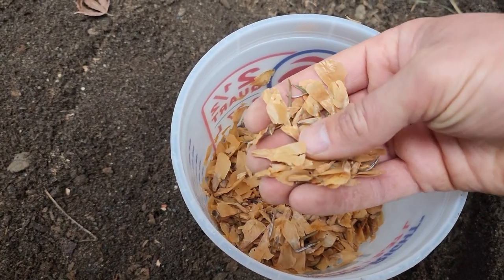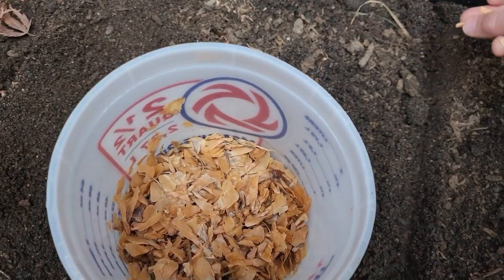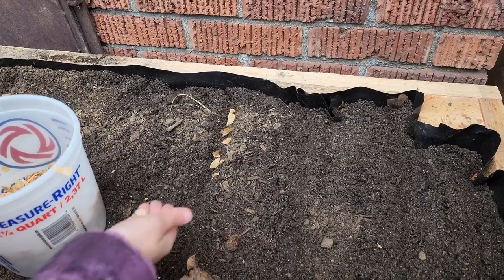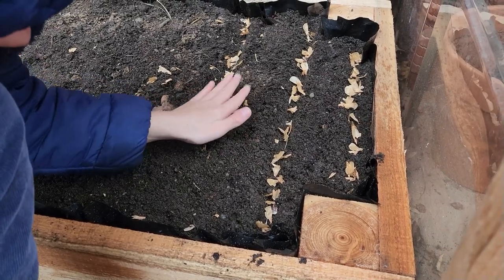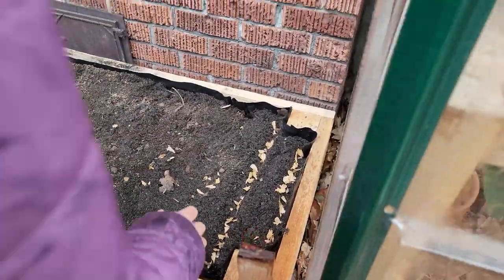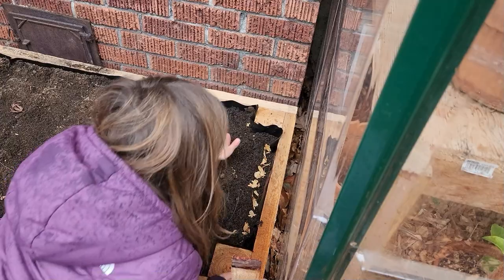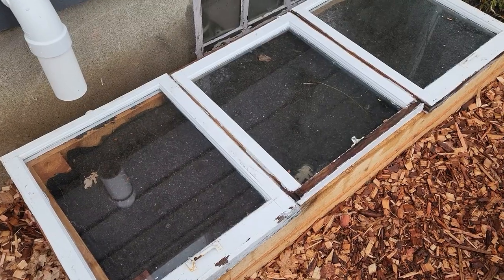These are some alpine fir seeds that I got up by the mine this last fall — they're a lot bigger. I think we can just take one and put it in there, making sure you've got a seed, and put them about that far apart. We'll see if we can make alpine fir grow down in the lowlands. That took about 30 seconds — just sprinkle them in there, really easy. You can cover the last two rows. Yeah, okay — nice brother.